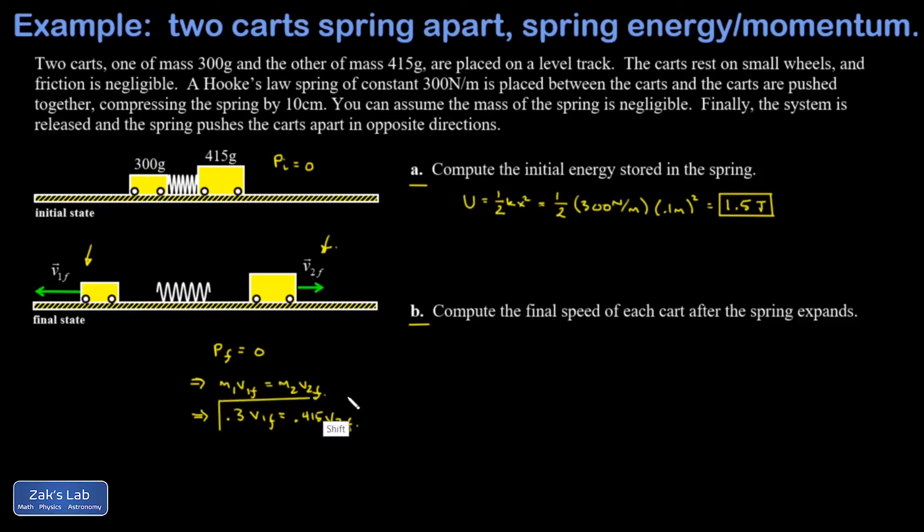That equation expresses conservation of momentum, but I have two unknowns, so I need a second equation. The second equation is the energy equation: the final kinetic energy equals one half m1 v1-final squared plus one half m2 v2-final squared.